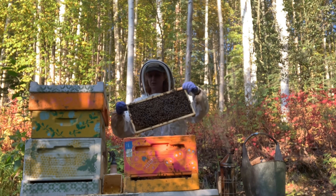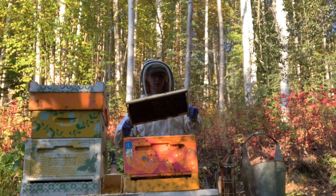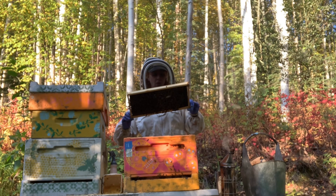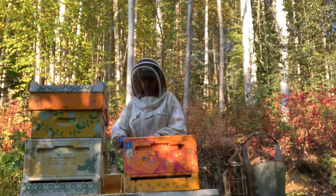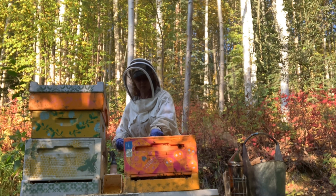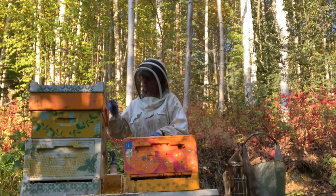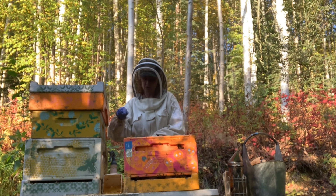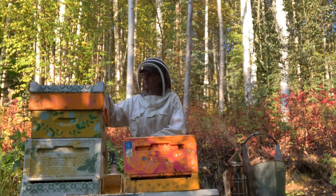We're drawing out comb on this one, late in the year. I haven't seen the queen yet — that doesn't mean I haven't bypassed her. But I want to be really gentle, because if I'm going to steal these frames, I don't want to leave this hive vulnerable.